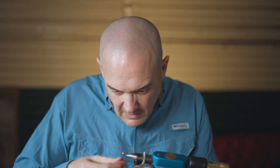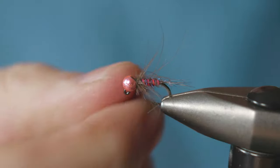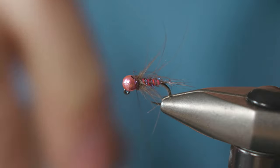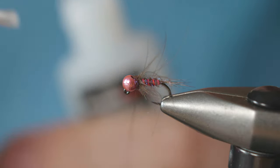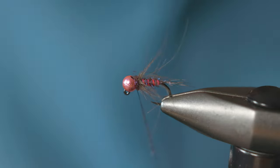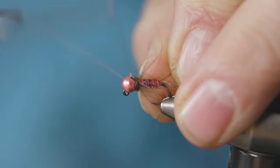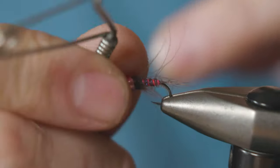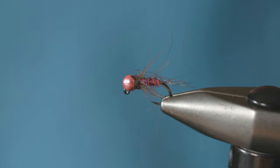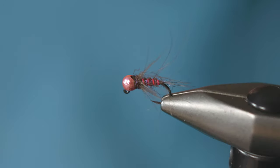Add a small piece of dubbing just like a thorax to finish the fly off. Apply a small piece of super glue to the thread and then whip finish. And that is the hot rib Duracell jig.